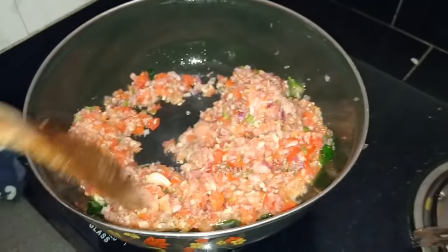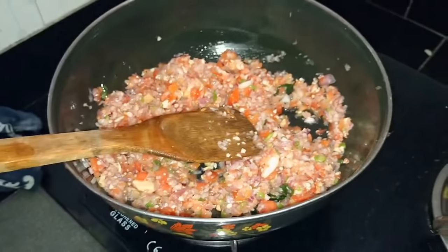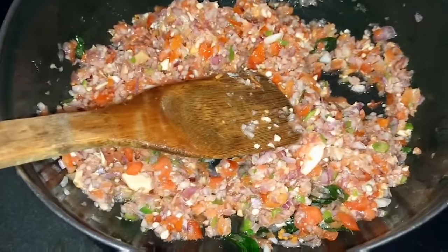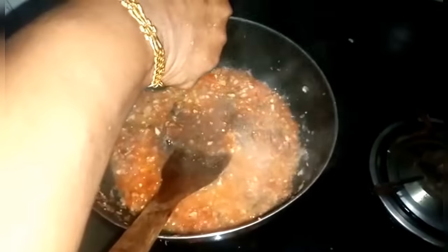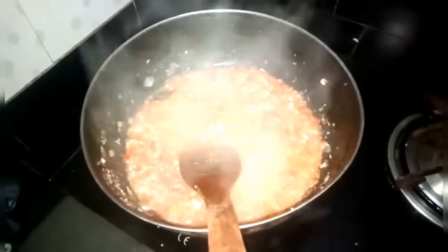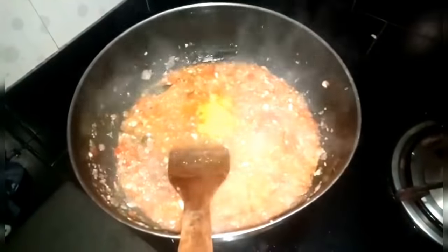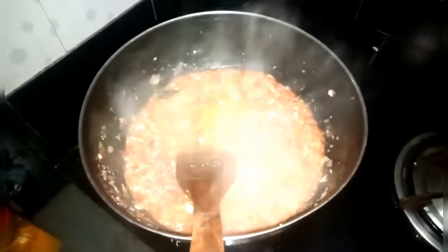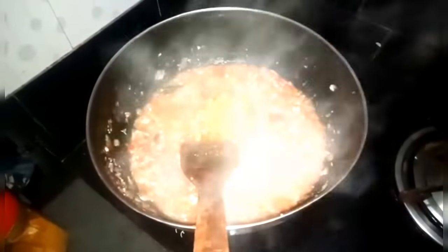We will use the same ingredients for the other ingredients, and it will take a little time to rinse them, which is very nice. We will put a little spoon in the bowl and mix it.